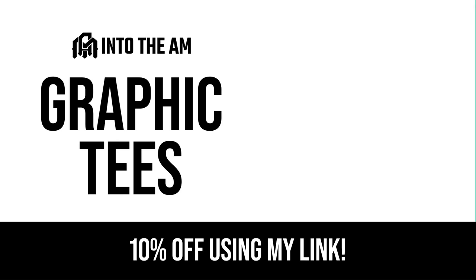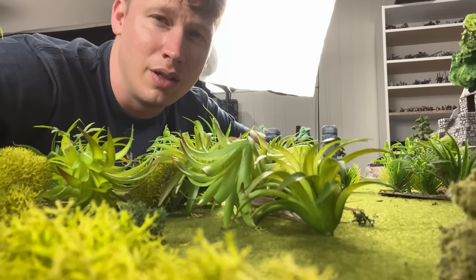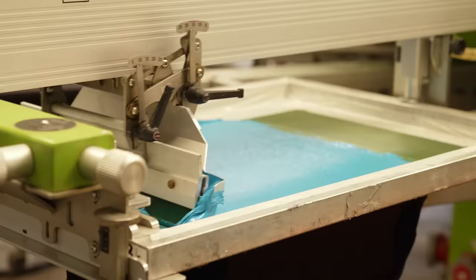Into the AM makes cool, elevated graphic t-shirts that you can work into your everyday wardrobe. Right now, Into the AM is running a bundle deal so you can get 3 t-shirts for $60. The shirts are super comfortable, and they're handcrafted by a team of skilled artisans. They sent me some to try, and I'm really impressed with the quality.